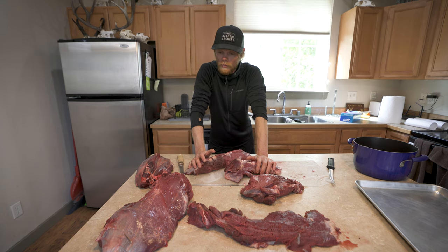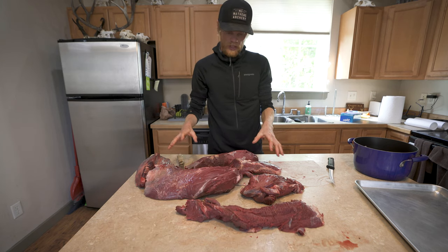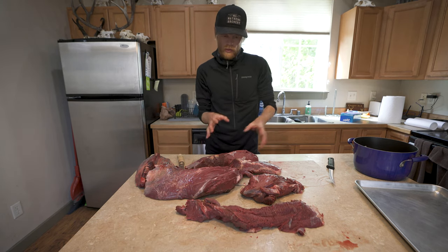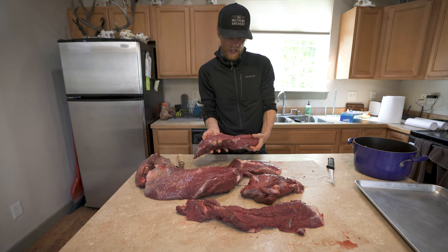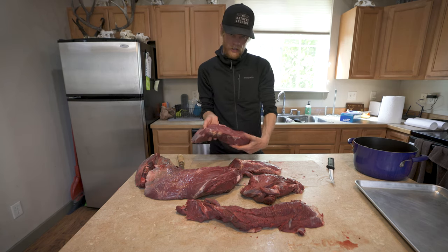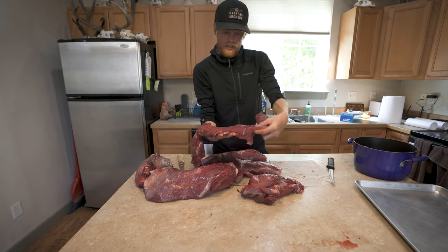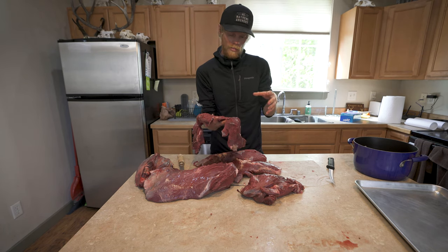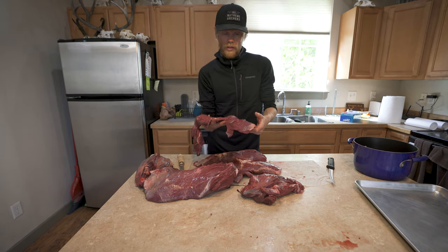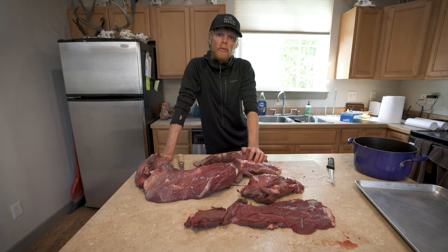My process is very simple. Once the meat is off the bone, I just separate the meat into the different muscle groups. Once I have things separated, I'll figure out what I want to do with each cut of meat. A big piece like this is going to be a great one to turn into steak. A thinner piece like this I'm probably going to slice into little cubes and throw in my burger pile, or I'll make stew meat out of it.